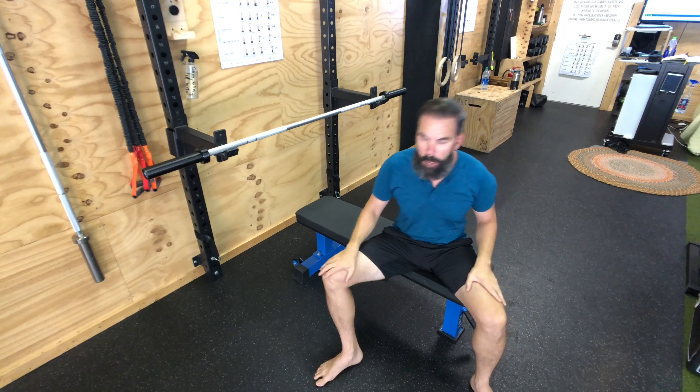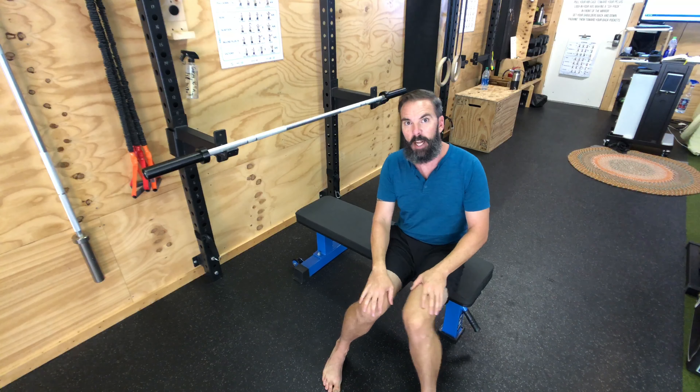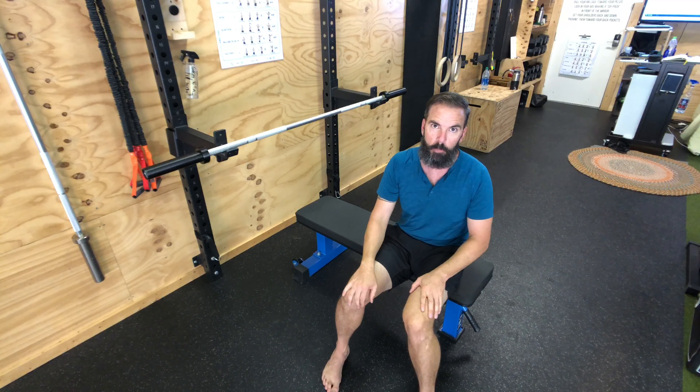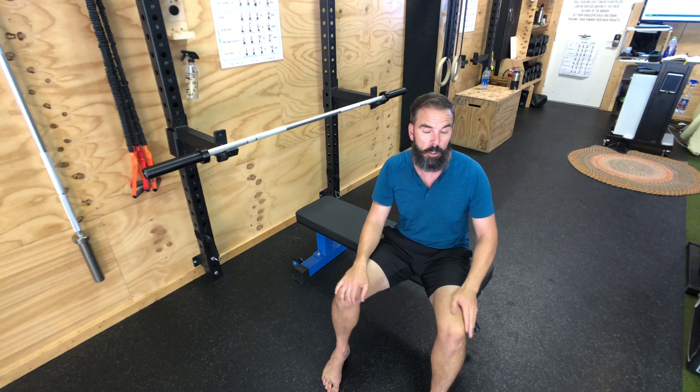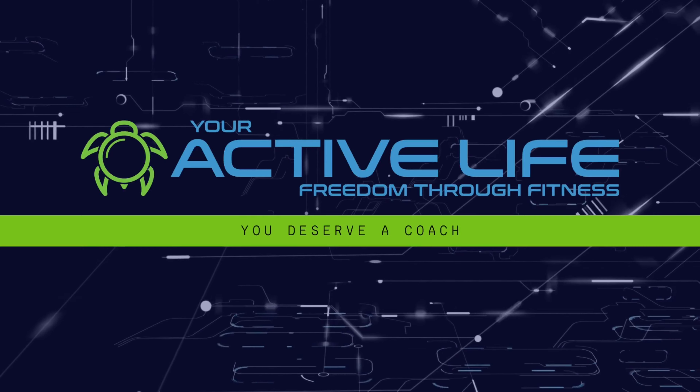Control and press. Check out that close grip bench — see how those triceps are doing and how that compares to where your bench press is. Talk to your coach about that.